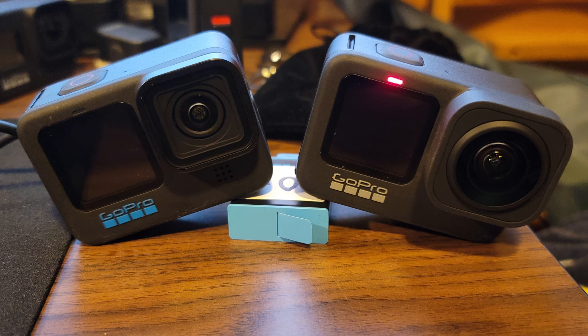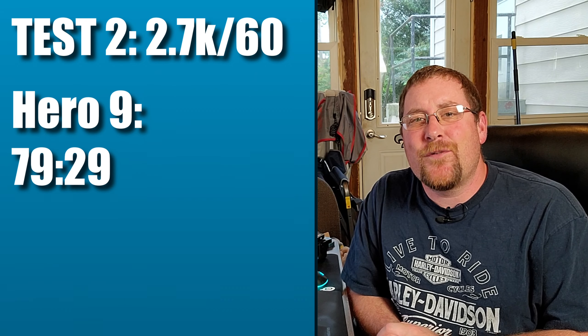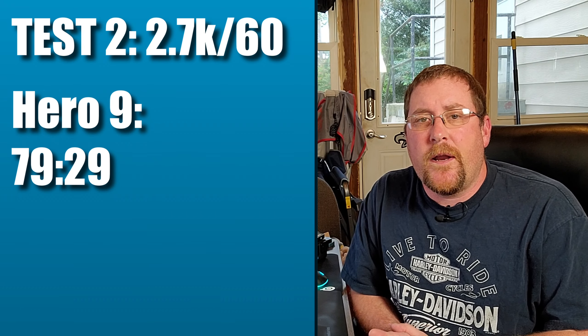For the second test, we had 71 degree ambient air. The cameras were leaning against each other on my desk propped up by a battery. We were at 2.7K for 60 frames a second. The Hero 9 ran for just under 80 minutes — at the end it was 128 degrees Fahrenheit — and it died due to battery draining down, never actually overheated. The Hero 10, on the other hand, just over 38 minutes and it overheated. I checked with a temperature gun: 127 degrees. GoPro has said the Hero 10 has thermal protection built in, so it won't let it melt down.